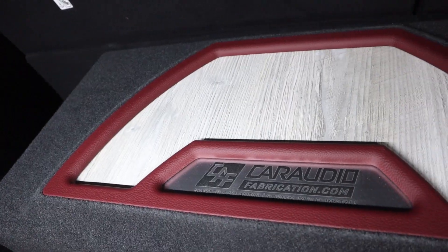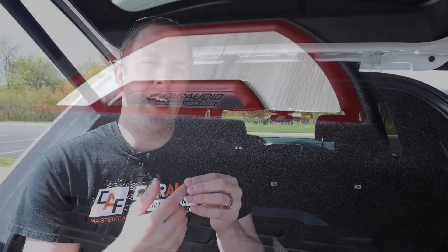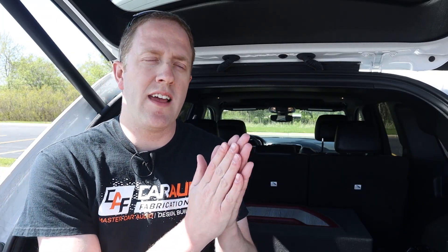For what this is — a single 10-inch down-firing slim subwoofer — this definitely gets down. It obviously isn't going to set any SPL records, but that's not what it's designed for. It's designed to sound good and for the aesthetics of the subwoofer being hidden and protected. To me, a better evaluation of a subwoofer is how responsive it is — how quickly it can respond to fast input like a bass drum and rapid hits of a snare.